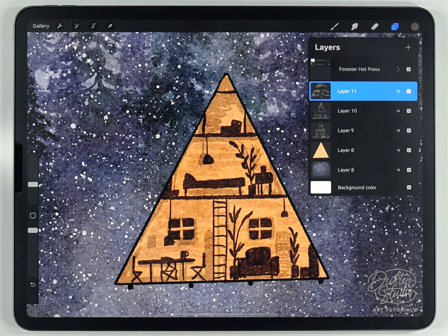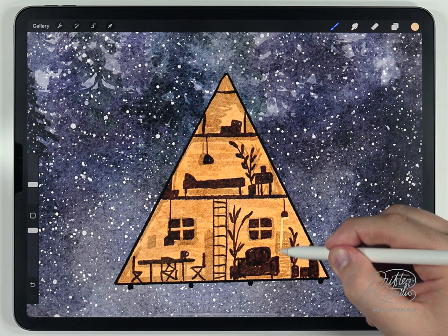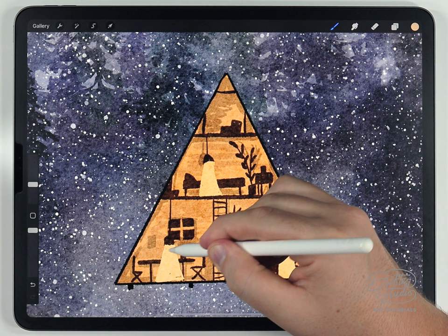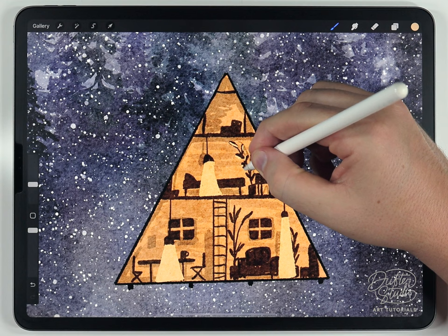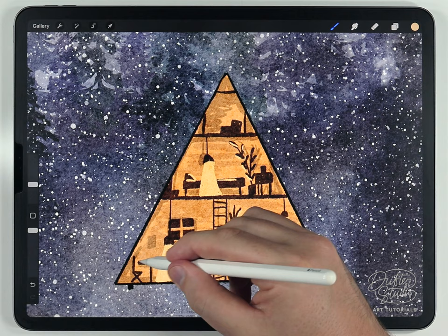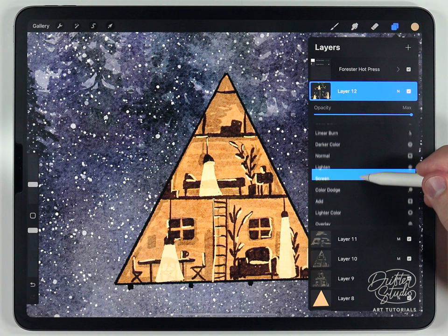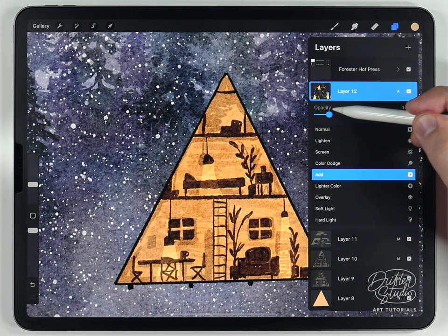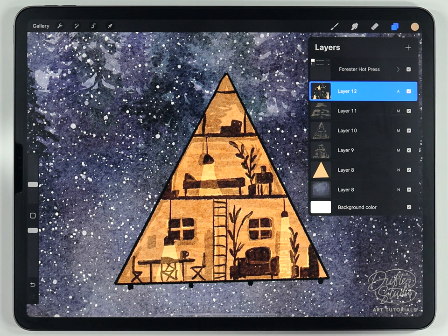After the shadows, move on to lighting on its own layer. Select a very bright, almost-white yellow and rough out where the pendant lights will cast light. Also imagine where light might reflect — for example, strongly on leaves and the top of the bed. Then change the transparency mode from normal to Add, lower it to zero, and slowly raise it back up until the lights look realistic but not blown out — around 20% looks good.